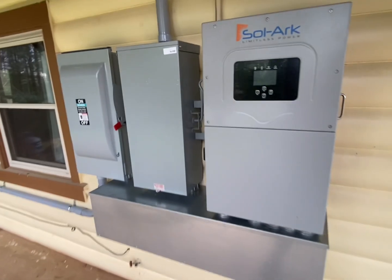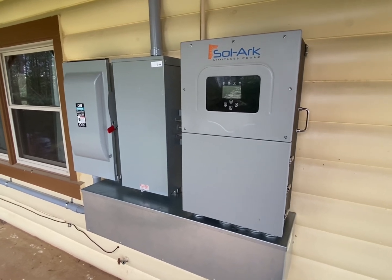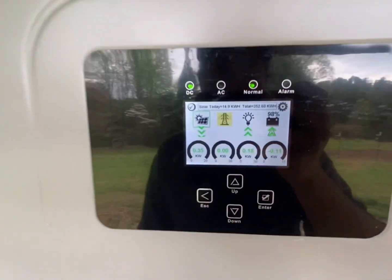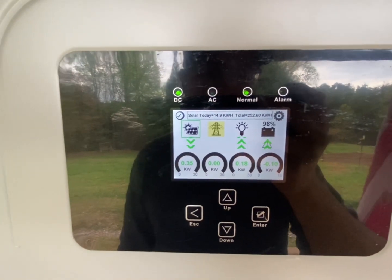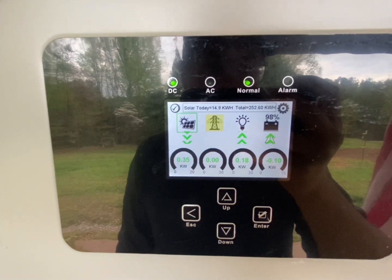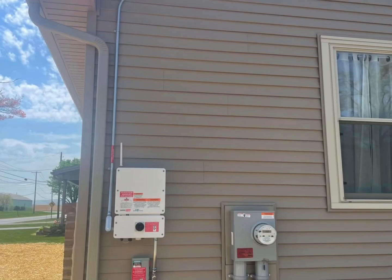This is the first outdoor 15k I've done and I'm pretty happy with it. The push for these systems to go outside is definitely real, and I just hope that the screens and all the electronics will last. I still prefer to put everything inside, but this industry is trying to move everything outside, and I think that's where homeowners want it.